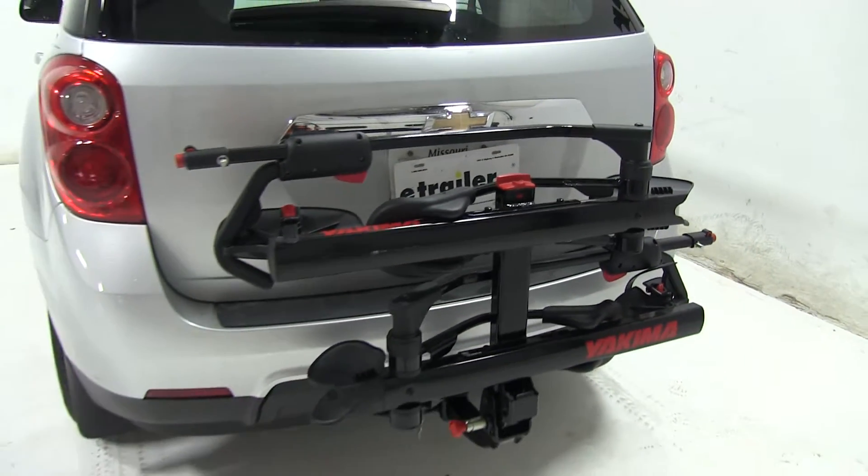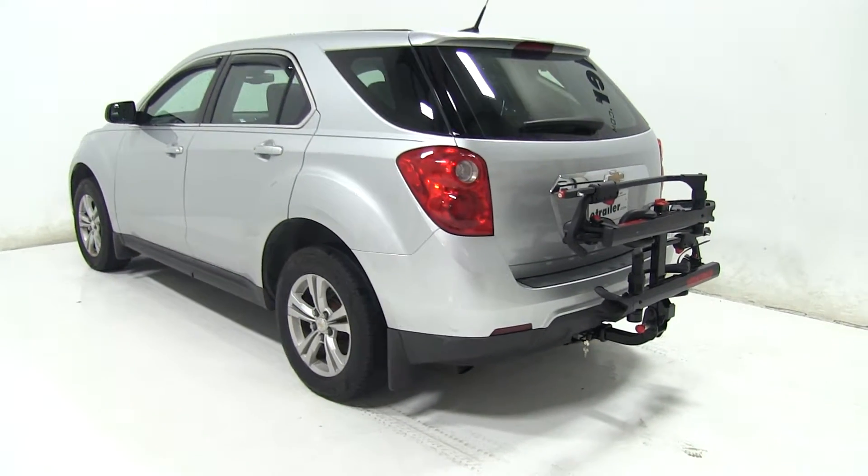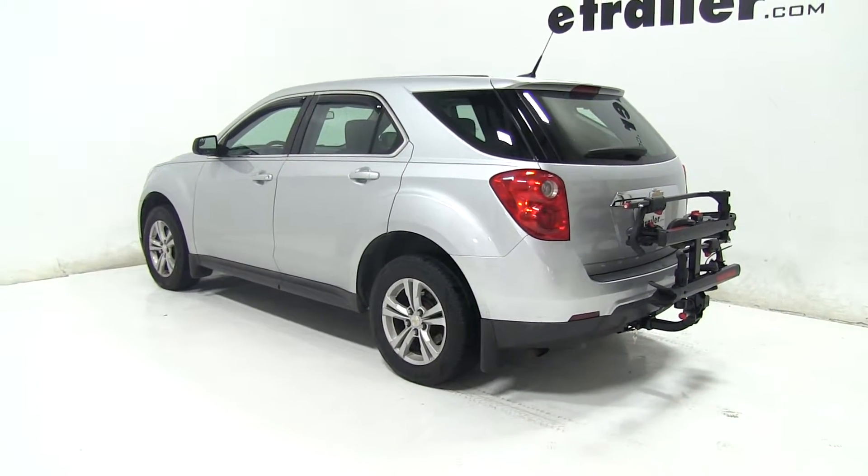So that's going to be our completed look at the Yakima Hold-Up Platform Style 2 Bike Rack, part number Y02443, on our 2013 Chevrolet Equinox.